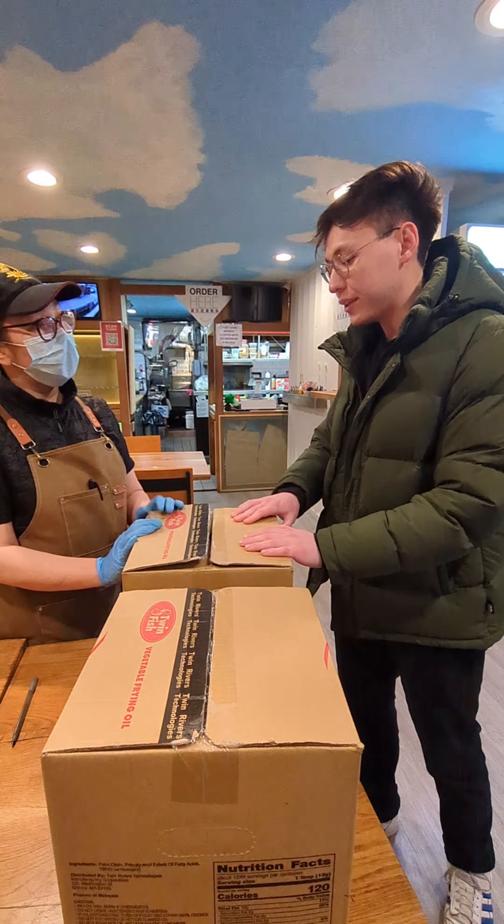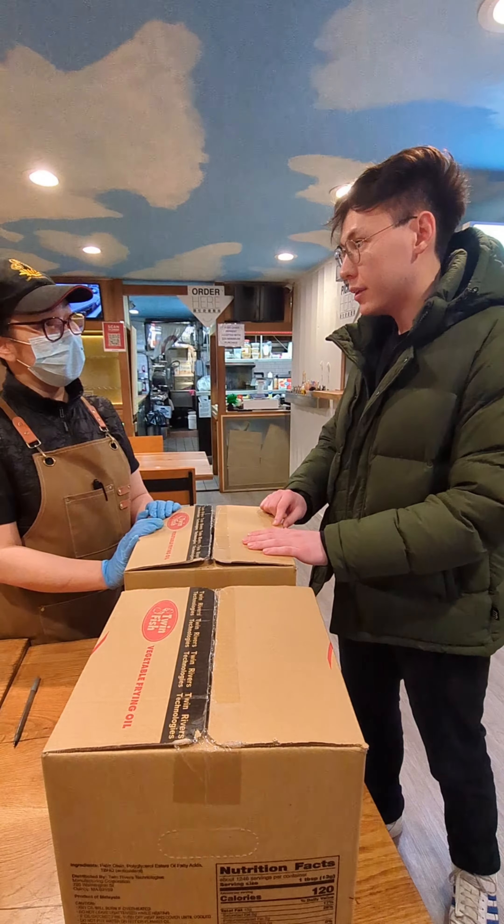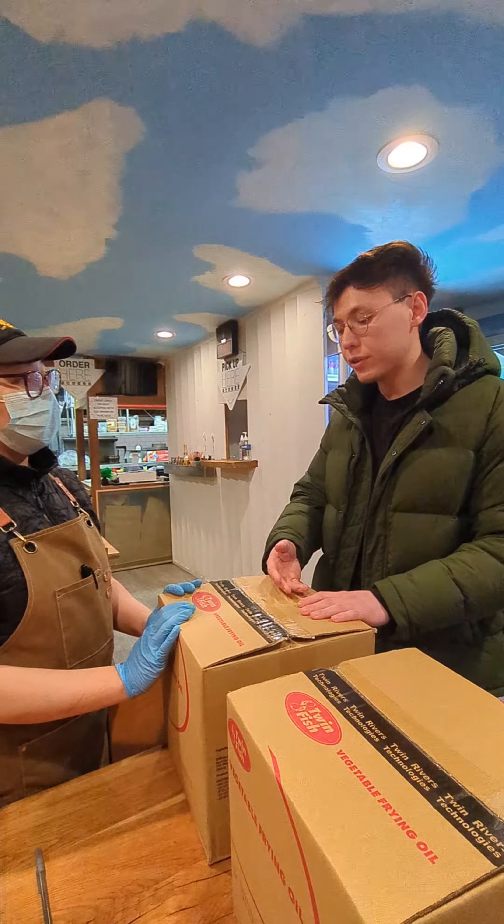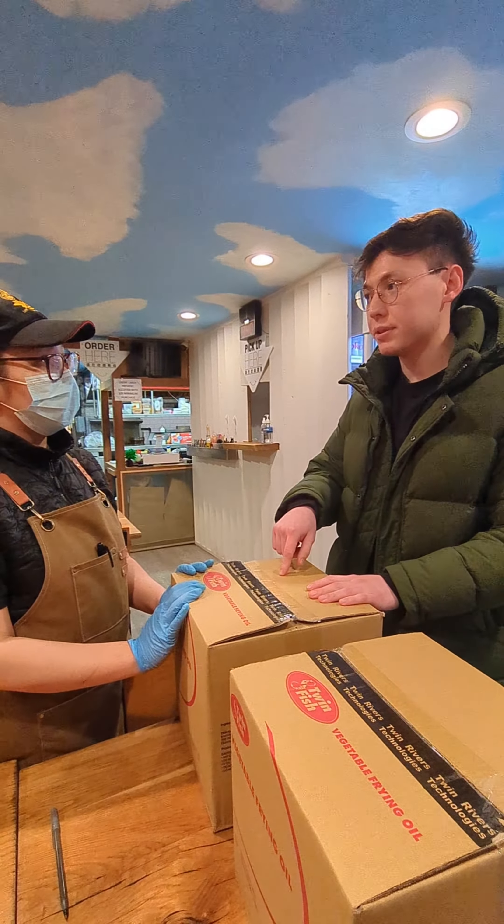You can fry longer with this one in comparison to the other ones — longer meaning a longer life cycle for frying. So if you fry french fries three times with another oil, you can do like six times with this one.